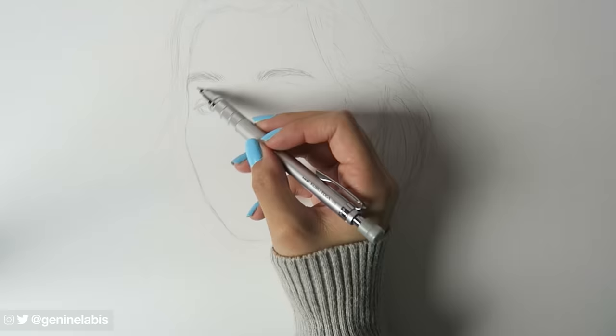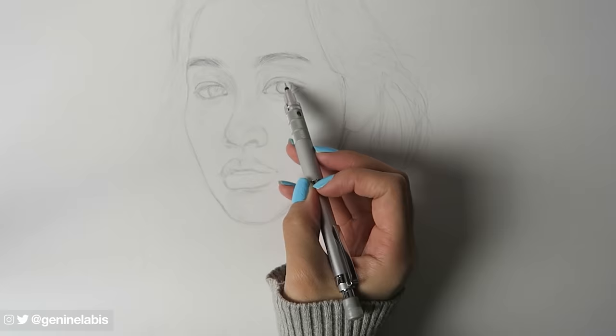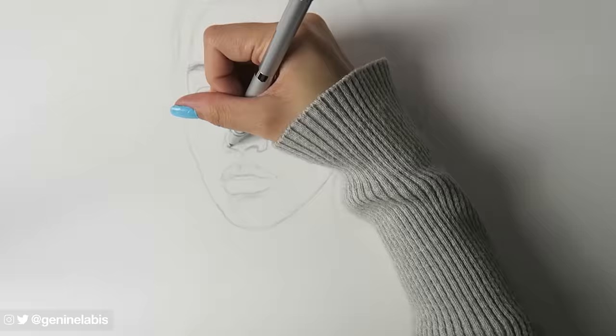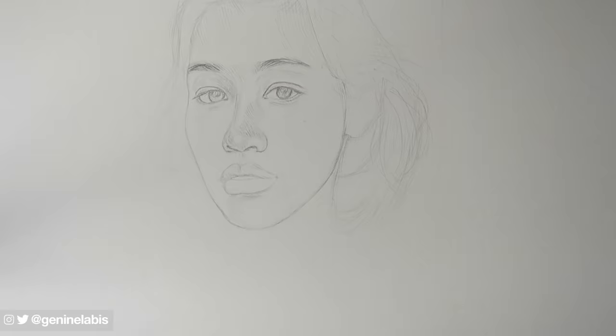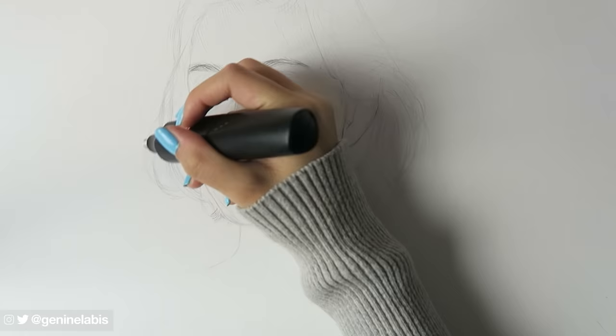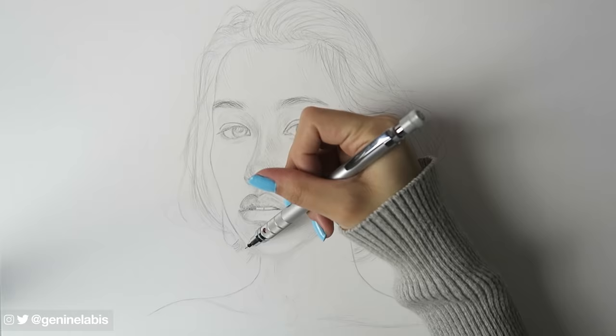We'll start off with the initial sketch. This will essentially be our backbone. Whether you draw this freehand, use a grid guideline or trace, the choice is yours. Besides, the main focus of this tutorial is how you apply colour anyway. I suggest lightly drawing an outline to give you an overall sense of your subject. The rest will follow.